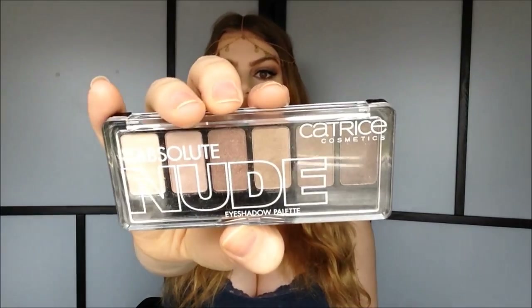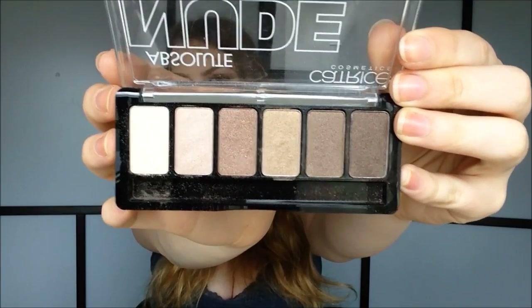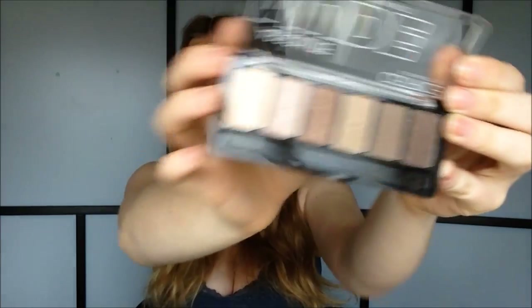I'm using the Catrice Absolute Nude eyeshadow palette for this tutorial. The palette looks like this, and the eyeshadows look like this. I'm using every single color on my eyes today, and I'm also using only affordable products. I really felt like playing with this palette today, and I really like how this look turned out.